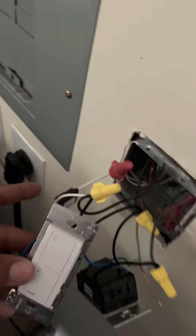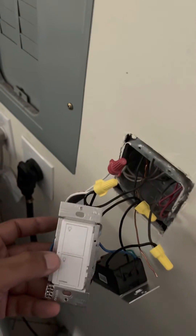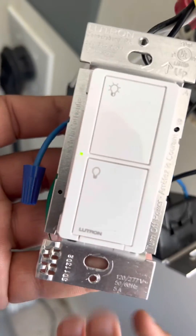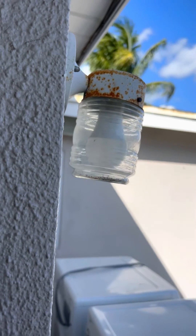Now that I put the minimum load capacitor in, the switch should read normal because it'll have a proper load — it was only operating one light bulb, which isn't enough for it to detect. Turn the breaker back on, come back here — light is solid, perfect. Turn it on, boom, we have light. Turn it off, we don't.